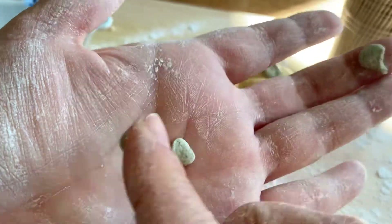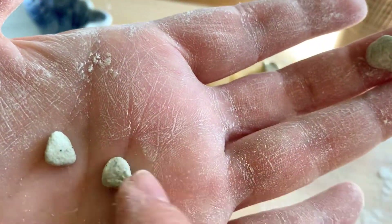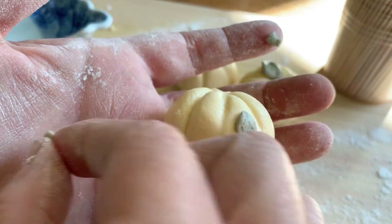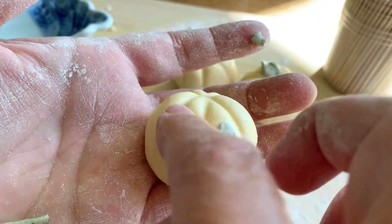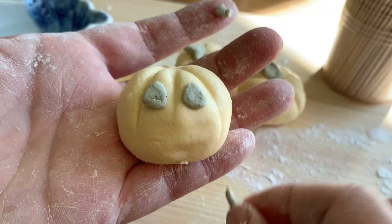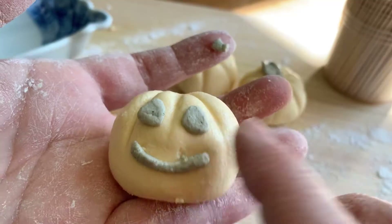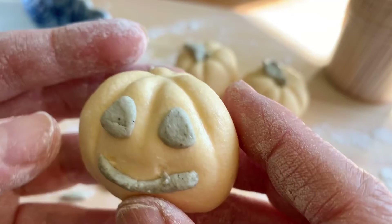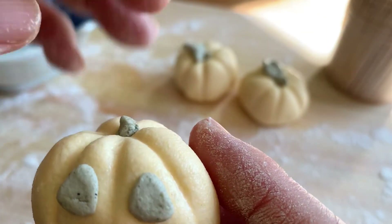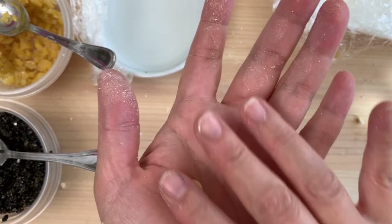Now let's make a jack-o'-lantern pumpkin. I'm making triangle eyes — holes like you'd carve in a real pumpkin — and then the mouth. You can even do square teeth if you want. Then I'm adding a little stem on top.